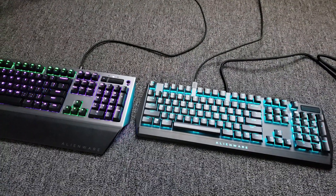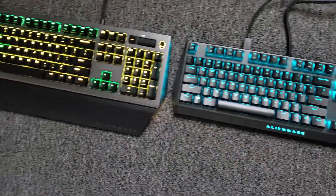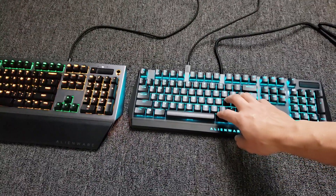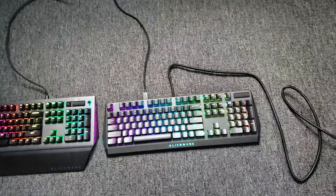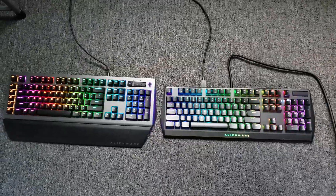Here is how they look when they're lit up. Another big difference is that the new one is per-key RGB, whereas the old one is zone lighting. Here's both keyboards with the same theme setting.